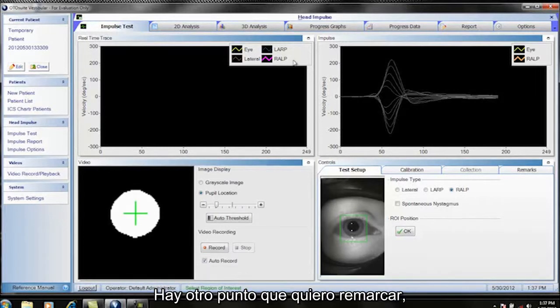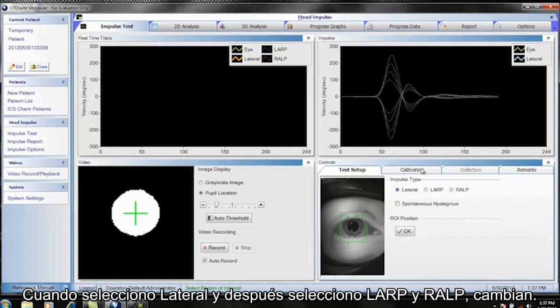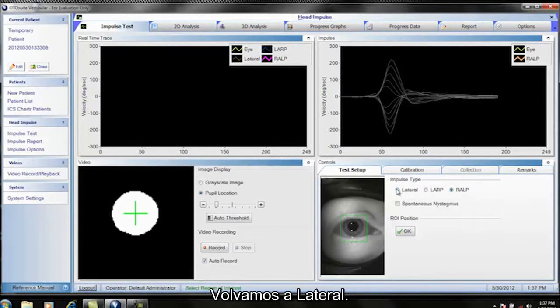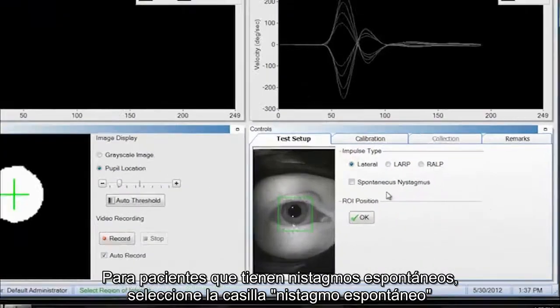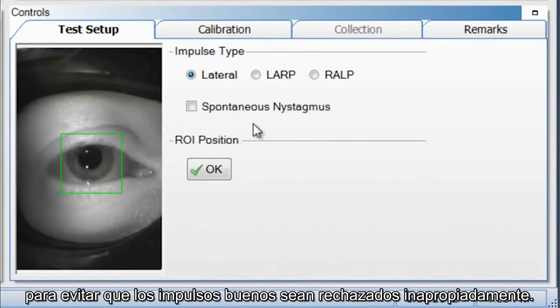Note that the training curves change when you switch between Lateral, LARP, and RALP, so you must choose the correct test for what you are about to perform on the patient. For patients with spontaneous nystagmus, select the Spontaneous Nystagmus checkbox — it prevents good impulses from being rejected inappropriately.